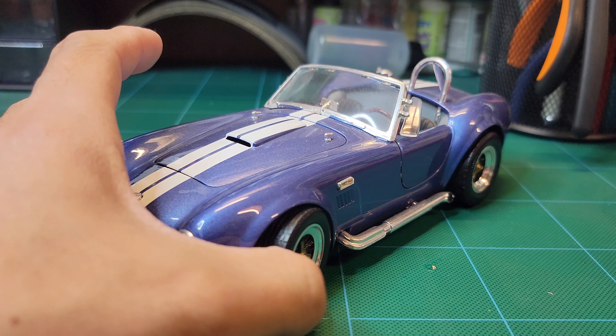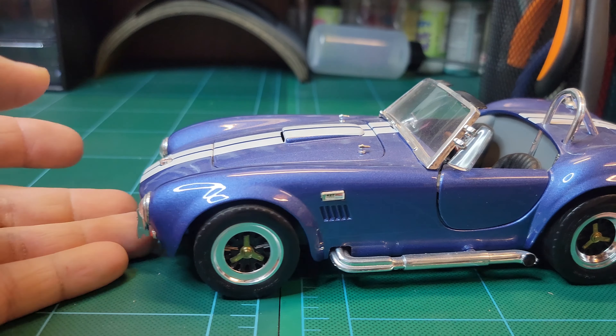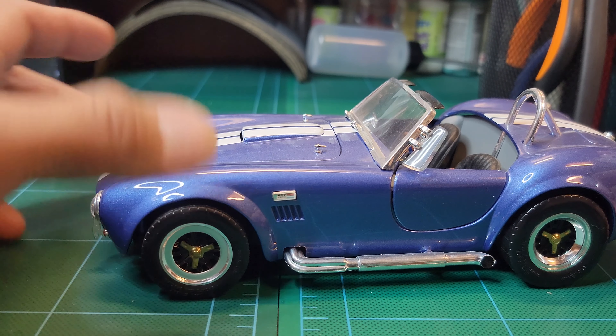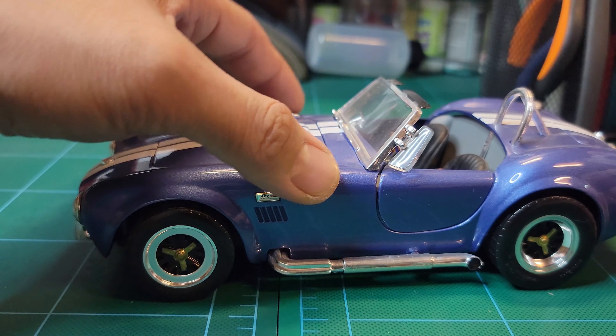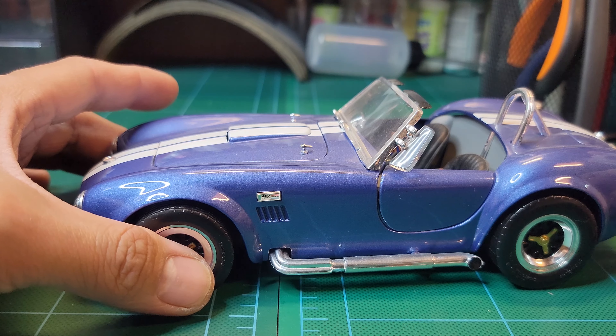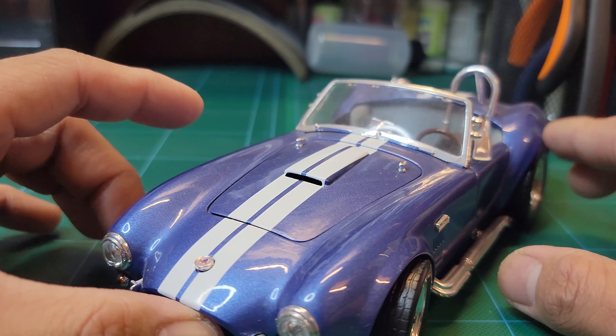Hello there guys, on today's episode we will review this Ford Shelby Cobra 427 SC by Road Signature on 1:18 scale. This one is in blue color — I like this car personally, I like the Shelby Cobra.